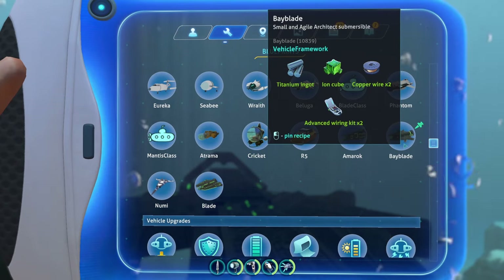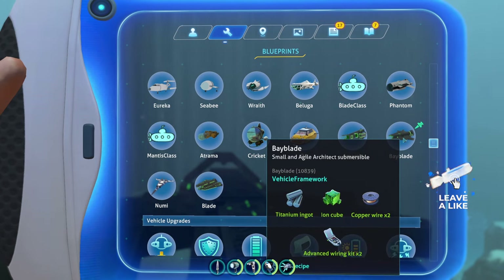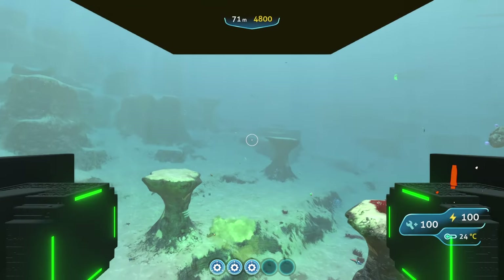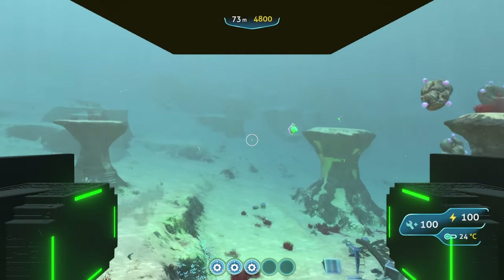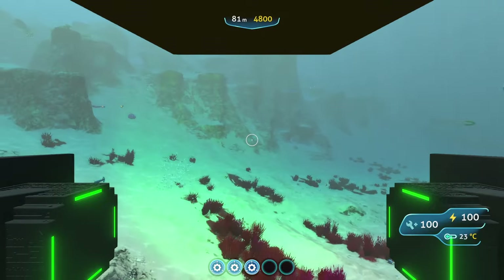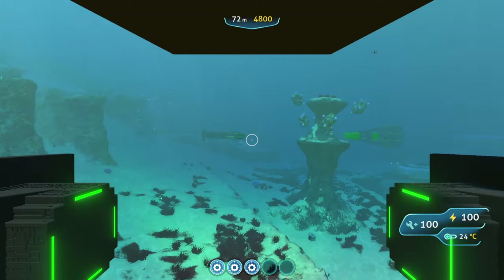It needs one titanium ingot, one ion cube, copper wire, and two advanced wiring kits to craft — a little cheaper than I imagined; I was expecting something like a plasteel ingot. It's relatively cheap to make. Overall the performance and technicalities of this submarine are pretty smooth — no major bugs or anything, everything looks nice on the inside and handles well.